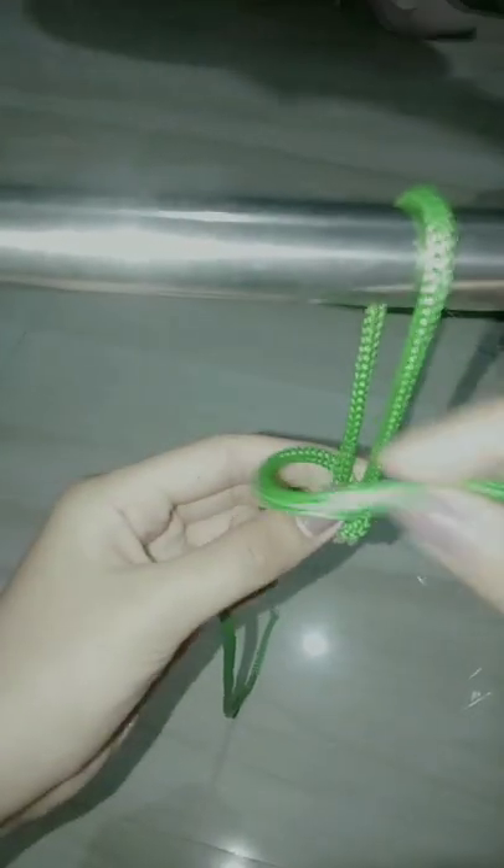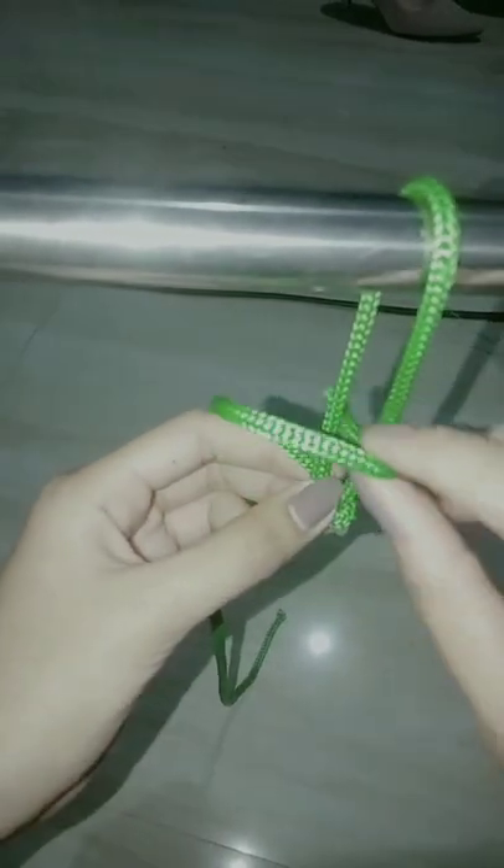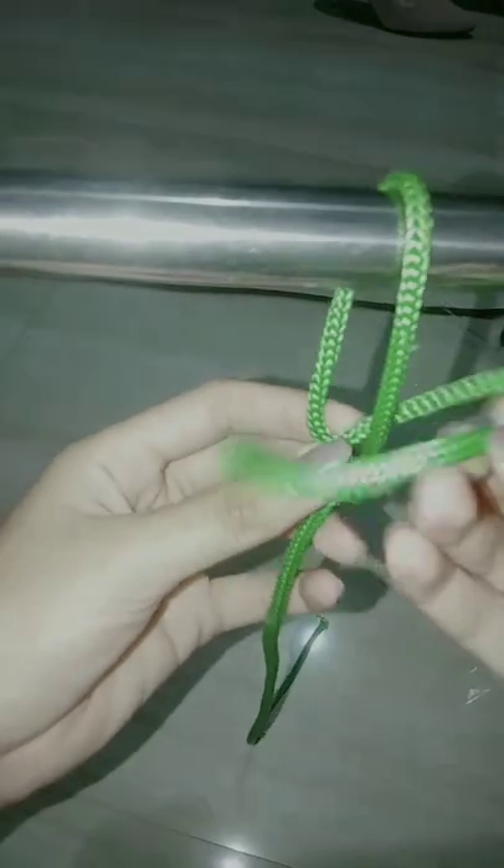The Timber Hitch. The Timber Hitch is a knot used to attach a single length of rope to a cylindrical object, keeping it secure while tension is maintained. It is easily untied even after heavy loading.